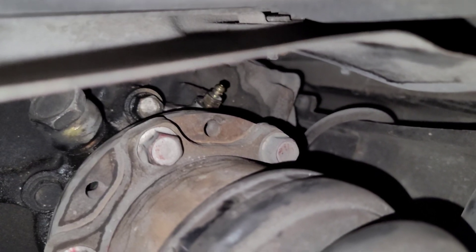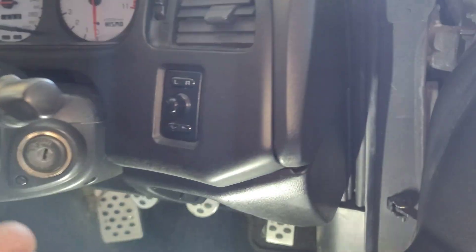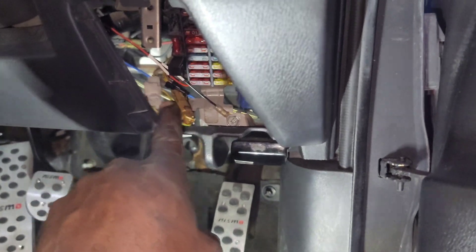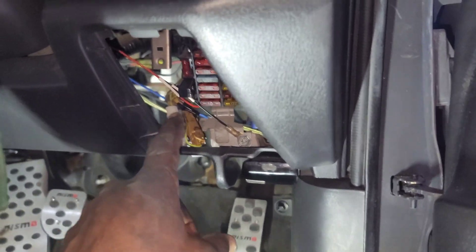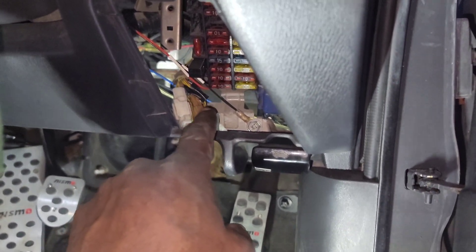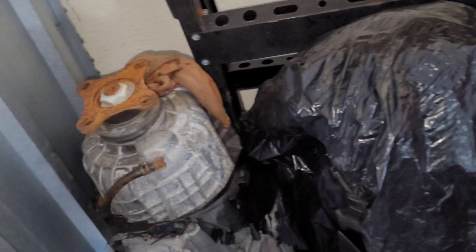Once you have that done, go into your car and turn the key to the on position. On R32s it's the white connector; on R33s we have a white and a brown connector - for R33s it's the brown connector. Before you do any of that, go under the car and crack the bleeder at the top. I'll show you on my spare transmission back here - I've got three of them. You want to crack the bleeder that's at the top.